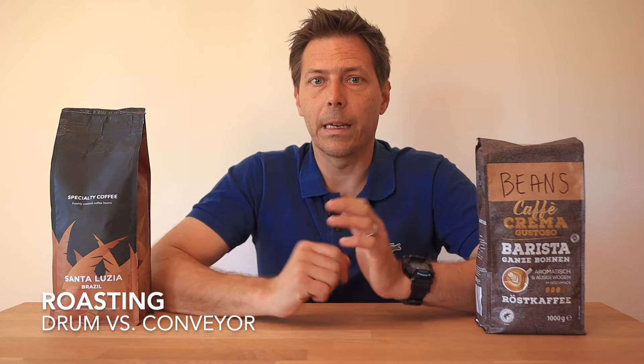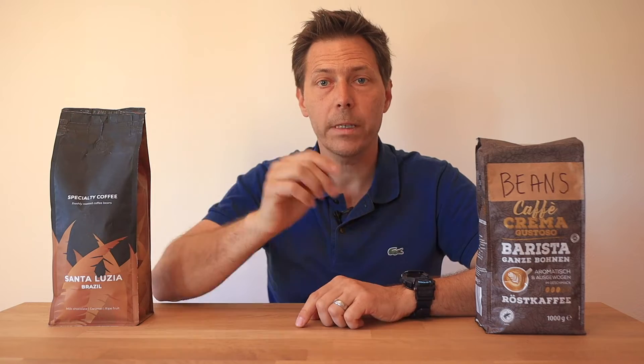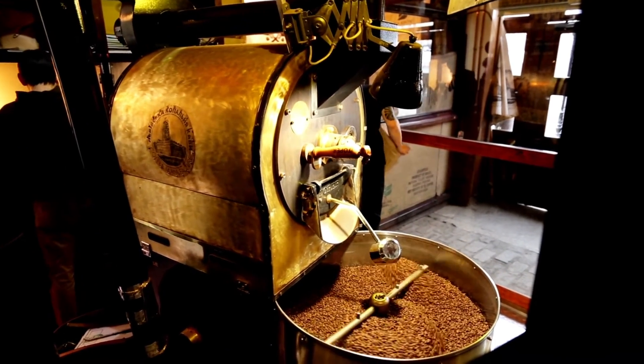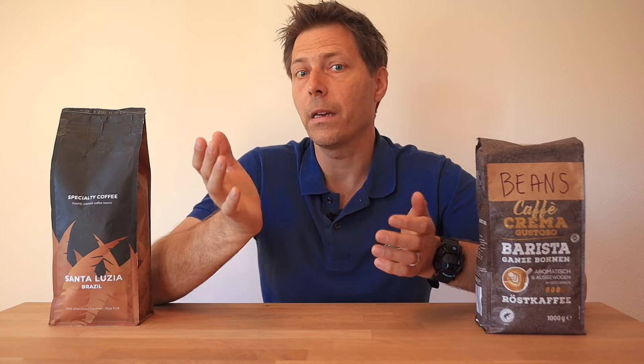Let's talk about roasting, which is another very important aspect of coffee quality. There are two main methods of industrial roasting: longer drum-type roasting and shorter conveyor belt roasting. In the drum method, coffee beans are roasted in a large turning drum at a roast profile that requires about 15 minutes to complete, resulting in better coffee quality. Large industrial roasters, on the other hand, use huge long ovens and roast the beans on a conveyor belt, a process that only takes several minutes, reducing cost but also taking away from the quality of the roast and therefore the coffee in your cup.